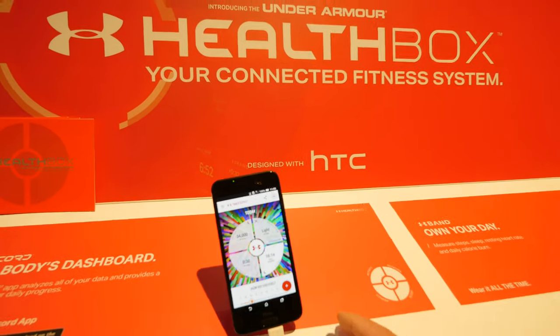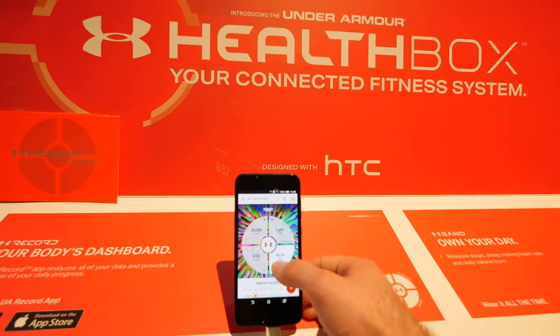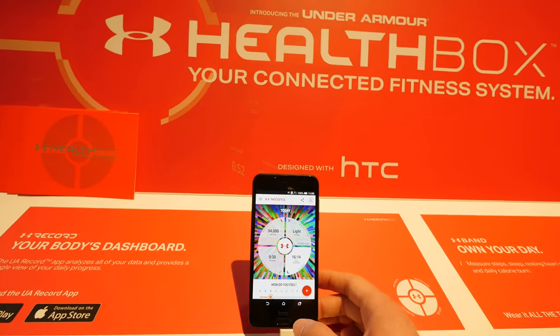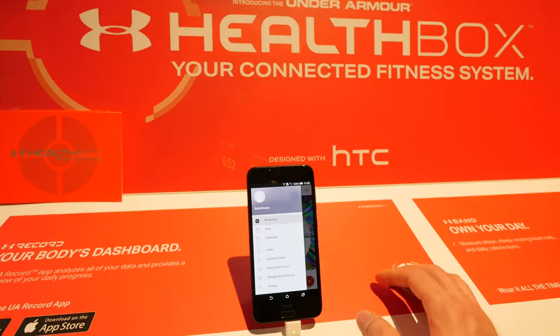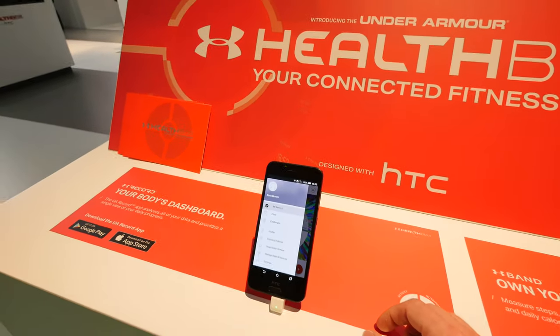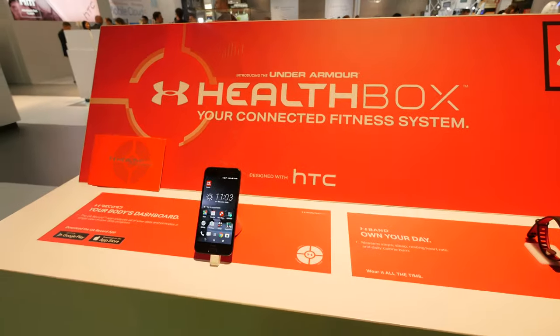Heart rate sensors and other features are also built into different things. You can see sleeping accuracy is also measured when you have a band. You can also follow friends and other people to see how much body fat they have, which is useful if you're competing with friends in terms of fitness.